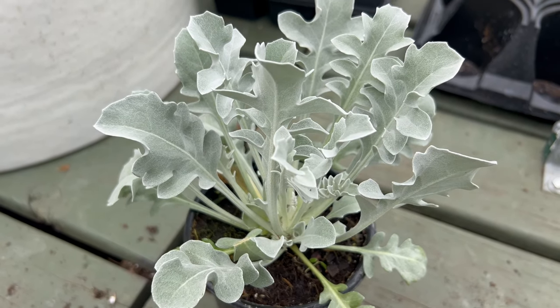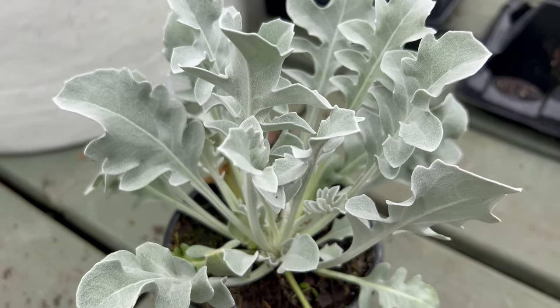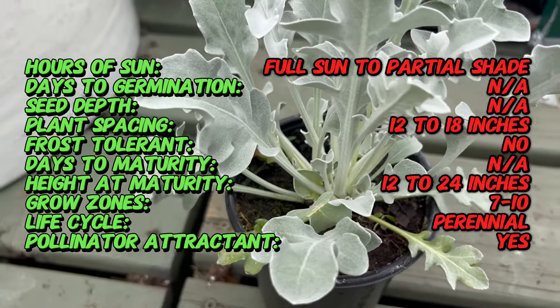Did you know that the silver swirl is sometimes called the Dalmatian silver leaf because it originates from the Dalmatian coast of Croatia? Its stunning silver leaves not only add visual interest but also reflect sunlight, helping the plant stay cool in hot climates.